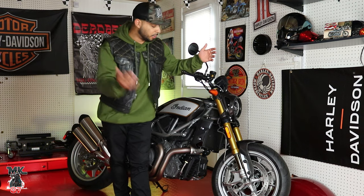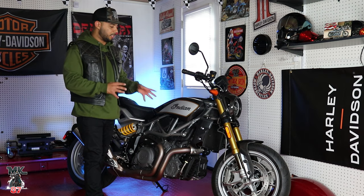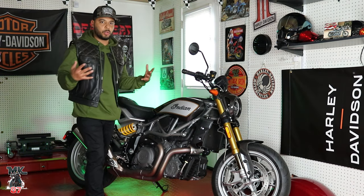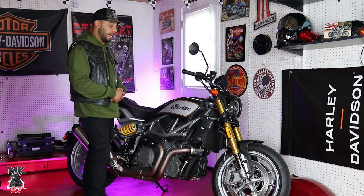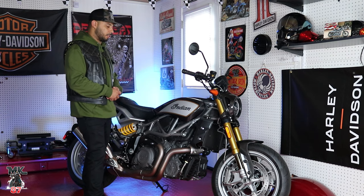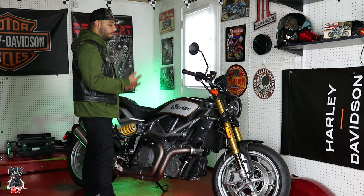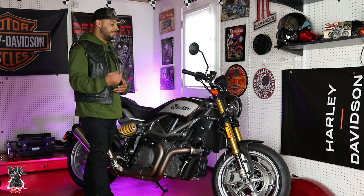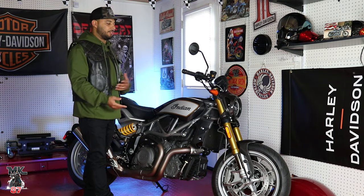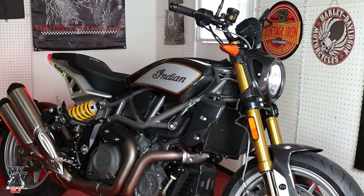This is a loaner from Indian, so huge shout out to Indian for loaning this bike to me. Indian's always taking care of me — this must be the third loaner I've had. It's a really cool experience. I get to take these bikes, experience them, keep them in my garage, ride them, do everything I want with them. It really helps me connect with you guys and give detailed feedback on their bikes.